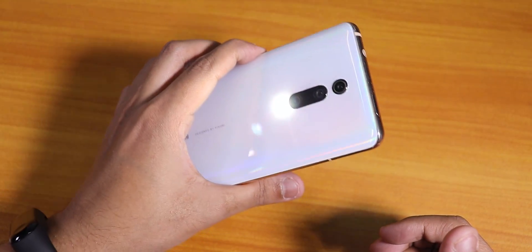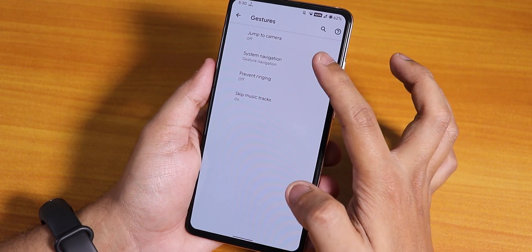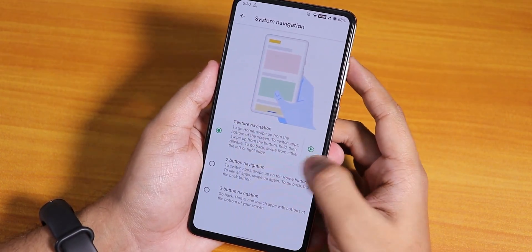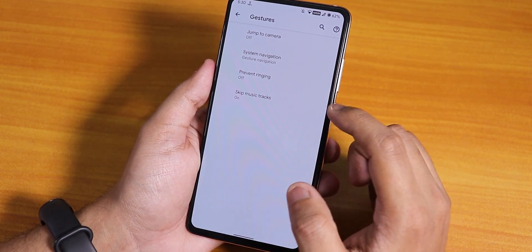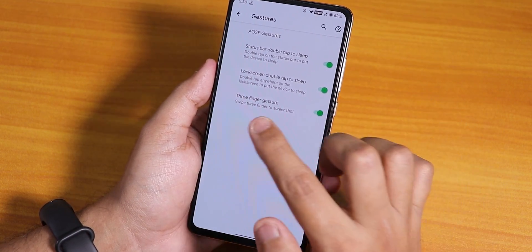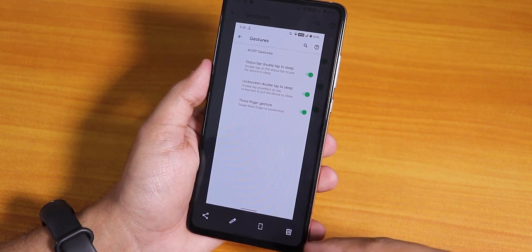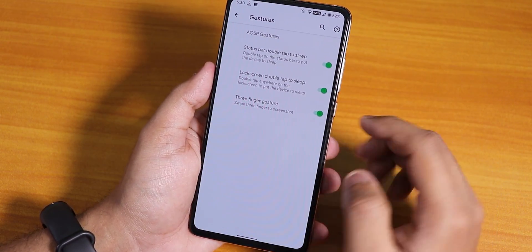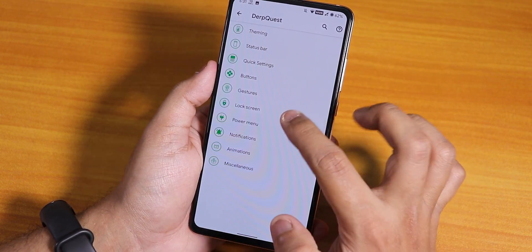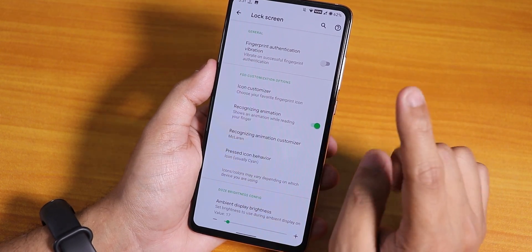In the gestures we have the system navigation gesture I've been using, and you can also hide the pill from here. Two-button and three-button navigation are there too. We have prevent ringing options, double tap to sleep, and three-finger screenshot. The screenshot is the OnePlus-style with edit and scrolling options, and the screenshot won't make any sound if you disable it from the sound settings.